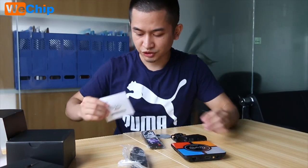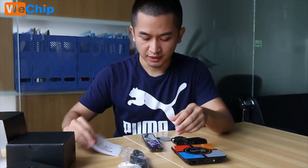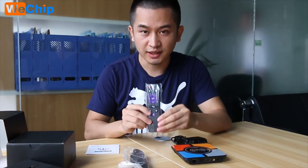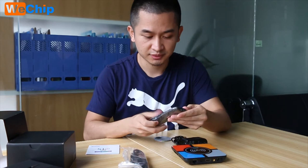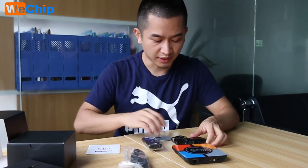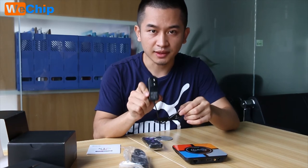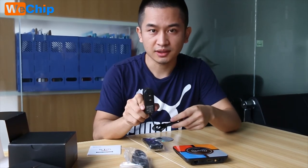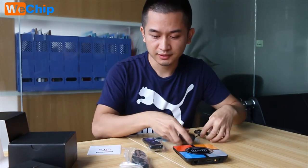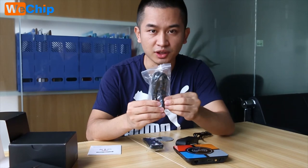Let's check what we have in this box. First we got the manual, and second we got a remote — this is a simple remote, very simple. Next, we got the 9V 3A power adapter, and the next one is the standard HDMI cable.